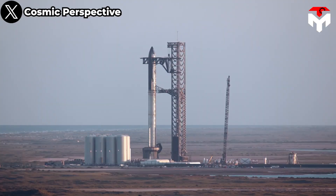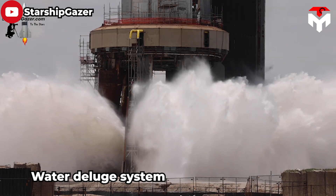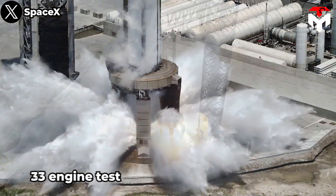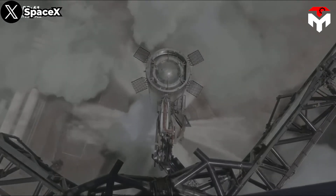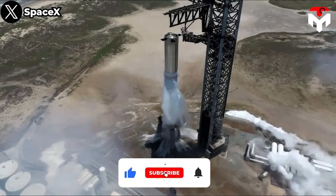Stage Zero is now fully operational. This was proven by SpaceX conducting the first full pressure test of the water deluge system on July 28, followed by two static fire tests on August 6 and August 25 respectively for the OLM and Booster 9 and related parts. All showed positive results, as the new upgrades worked smoothly and overcame the shortcomings of Starship's first launch.